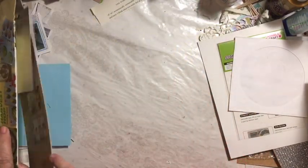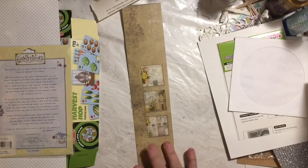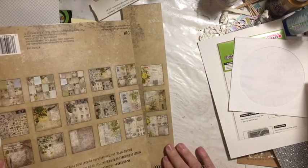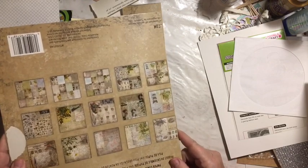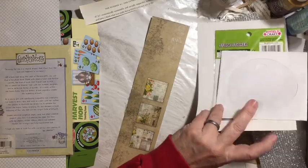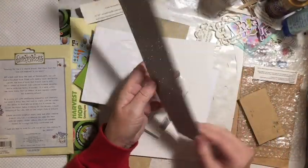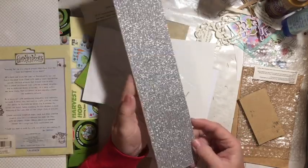Last but definitely not least is my Tim Holtz paper pad. I used the front cover to make my journal cover, and then I have all these little pieces on the end — the back — that I can use. I've got my little pile over here. This was packaging — it's pretty, but I'm not going to use it this time.